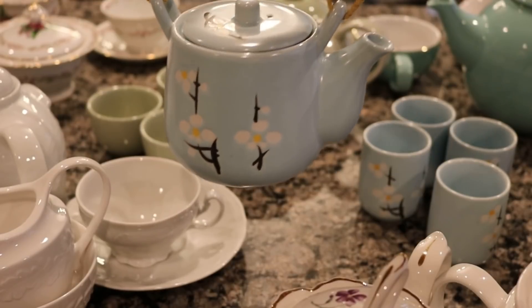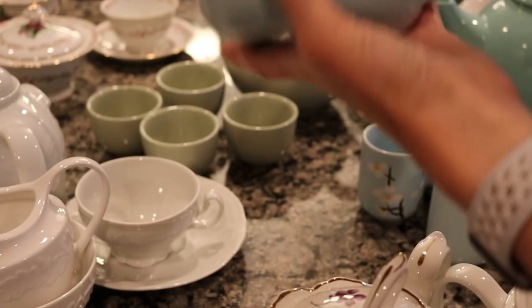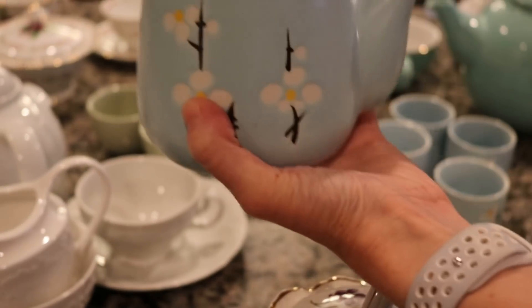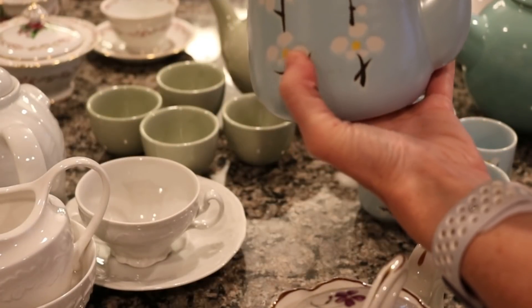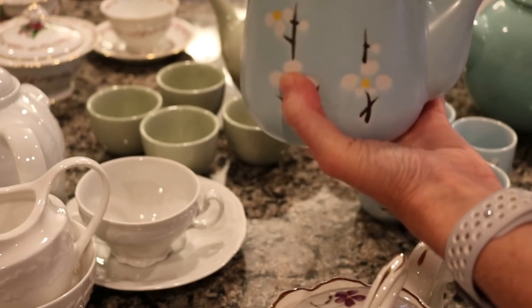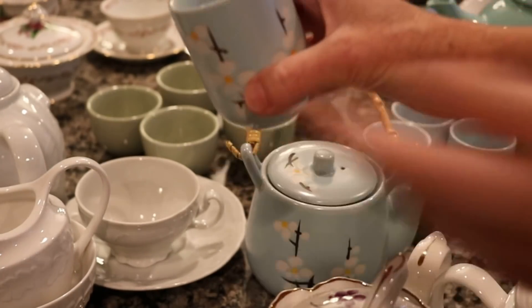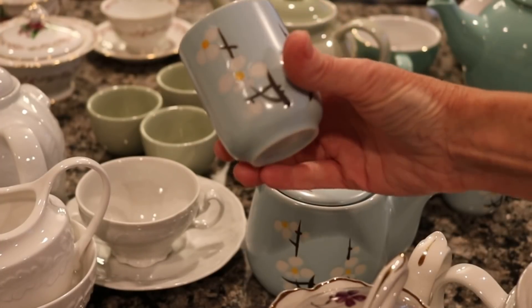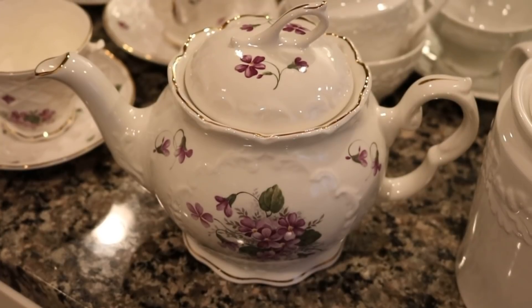This is a beautiful Chinese or Japanese teapot — I'm not really sure how to tell the difference — but this one is from the Asian market. It is a soft blue color with beautiful little white flowers on it, and it has a tea basket insert. I do have four cute little tea cups that go with this one, and we like doing this one with a meal with some green tea.